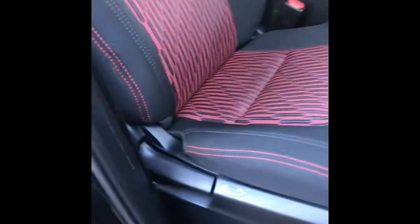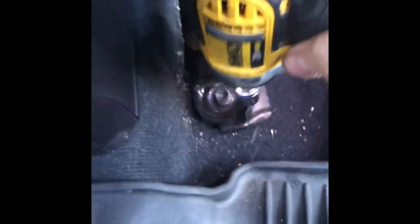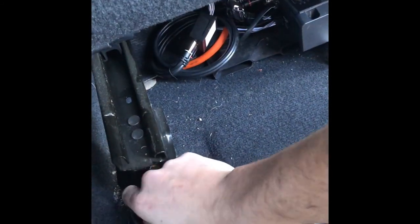All right, let's start the seat removal. We're gonna start with the passenger seat because it's pretty much your only difference between this and your driver's side. First you need your 14 millimeter socket and we'll start with the front two bolts. Slide the seat forward — there are rear covers here, pull them off — and then two more 14mm bolts. Zip those out of the way.